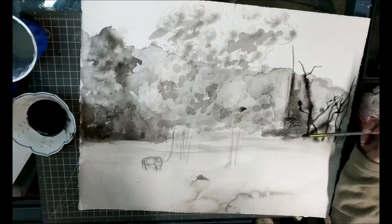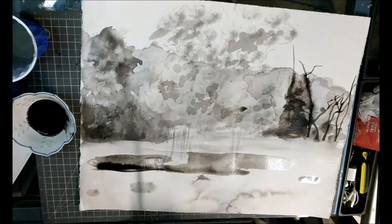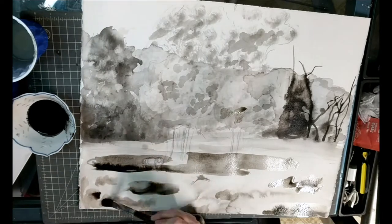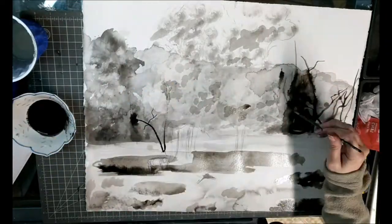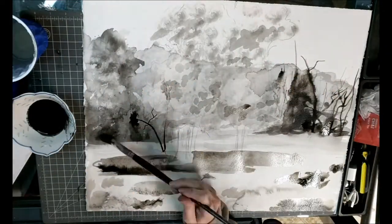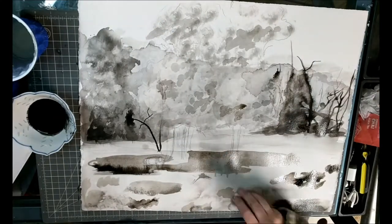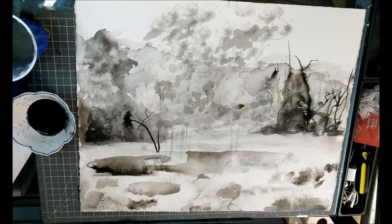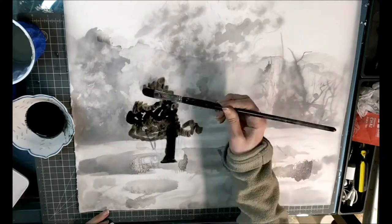For the background you don't really want to put too much detail. You want to go kind of dark, but not too vague, because when you add two layers of frosted mylar paper on top it's going to mute out the detail and tone down the values. Also, the ink actually dries a lot lighter than when it's wet, so watch out for that.